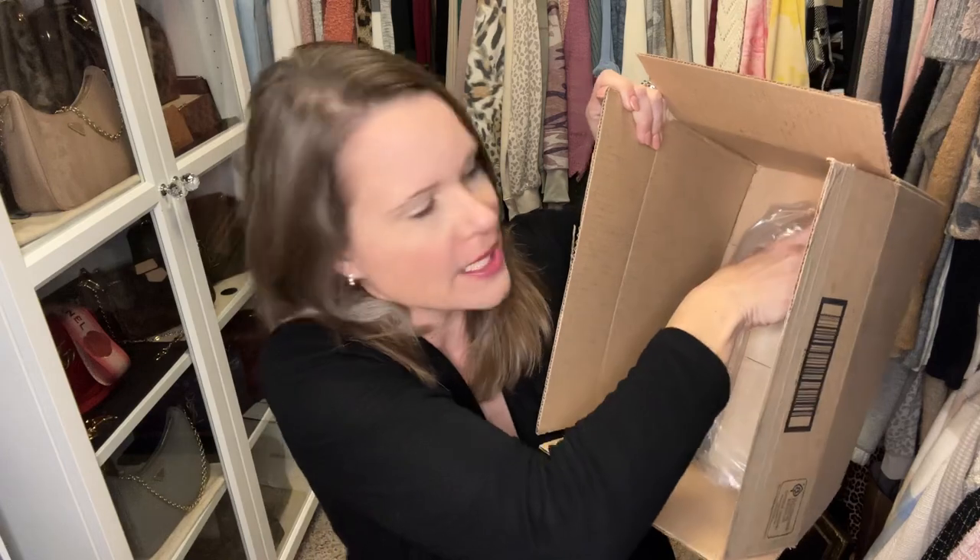Once again, Bloomingdale's shipped in a box, which is wonderful because a lot of times lately Bloomingdale's has not been shipping in boxes — they've been shipping in plastic bags. And while this is partially factory wrapped, it's looking good so far. If it had come in a plastic bag it could have gotten damaged, poked, punctured, or wounded in some way along the route.